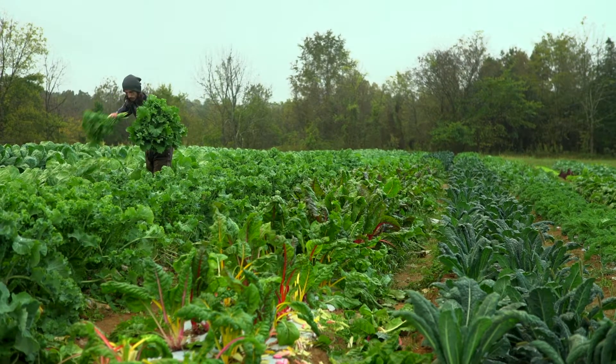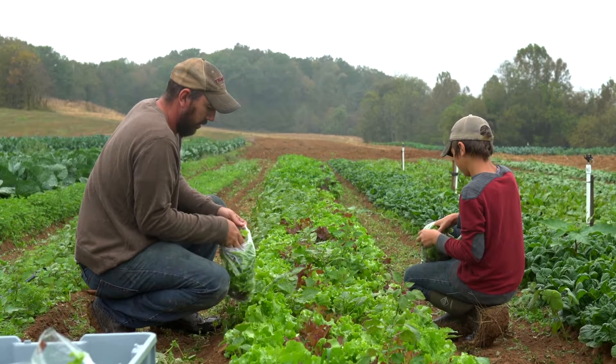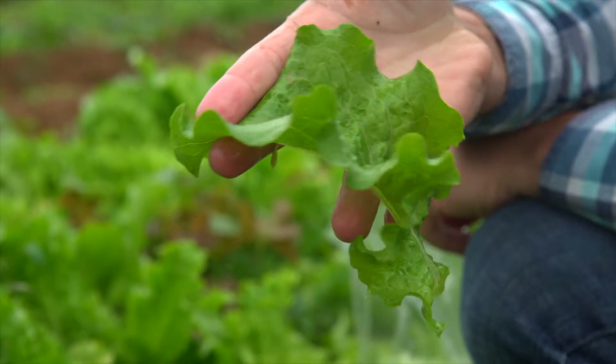I got to help out at Need More Acres, a small family-owned farm in Kentucky. Today's task: picking some tasty leafy greens.